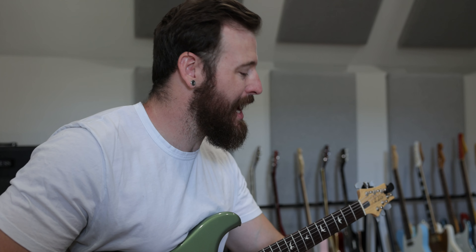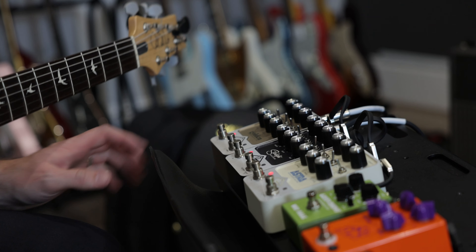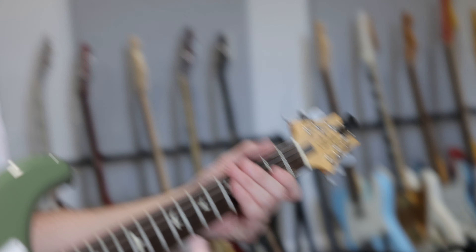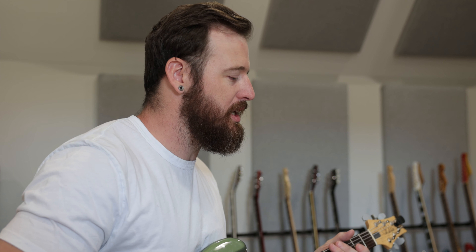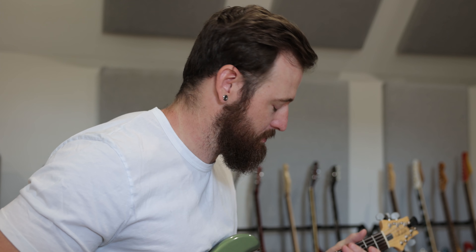We're using vibrato on the Astra, a precision delay on the Starlight — basically a digital delay — and Hallverb on the Golden. Just to give you an idea of a nice, cool, warbly ambient thing. You can hear the repeats a little bit in the trails of the delay and the reverb.